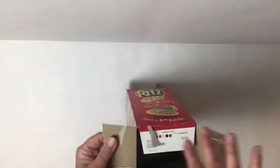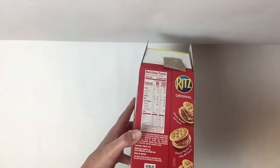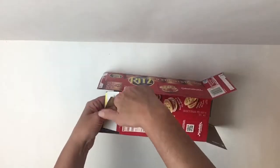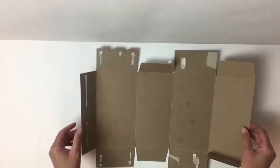So what I'm going to do is I'm going to take it apart very carefully. Now all boxes have a seam right there — you can see it. I'm just going to very gently take my hand and run it right under that seam and I get a flat piece of cardboard.